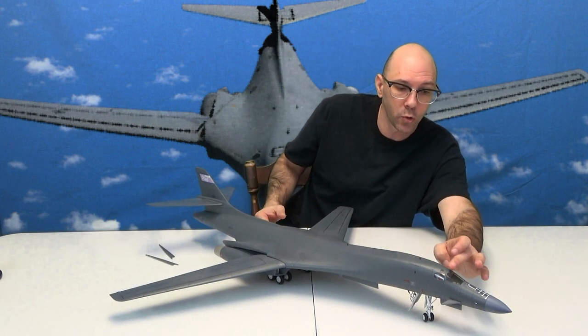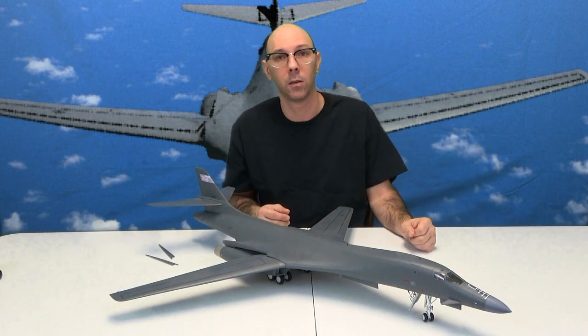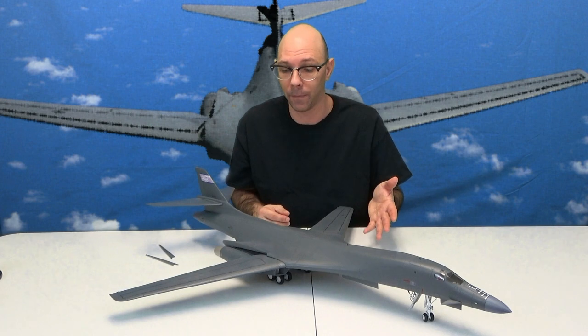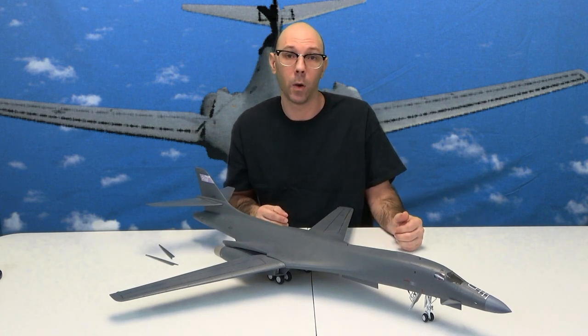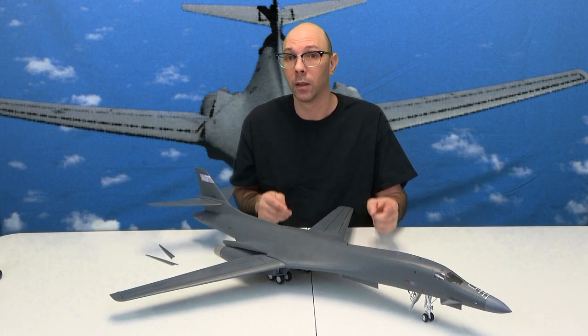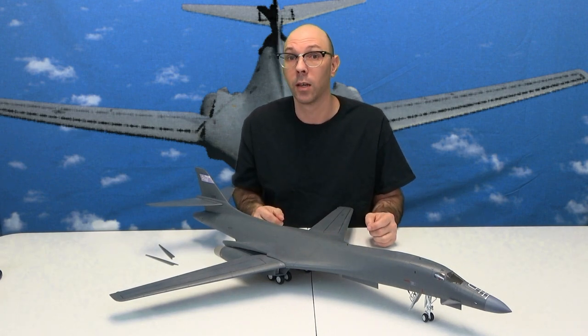There's also a small little strip right here that gets painted right down the middle of the plane, so when you put that on just make sure you get that. And there it is — the B-1B Lancer, 1/48th scale by Revell. Let's take a closer look at it.